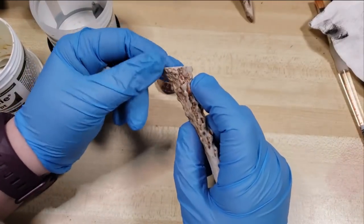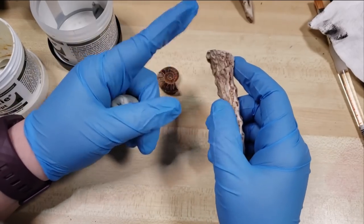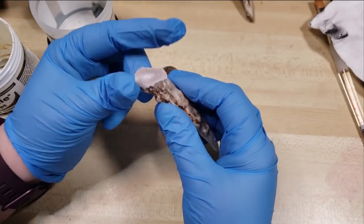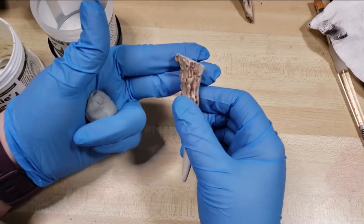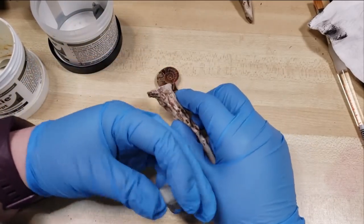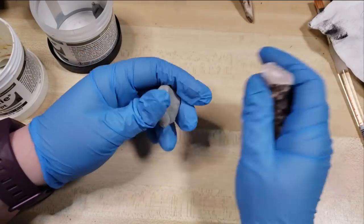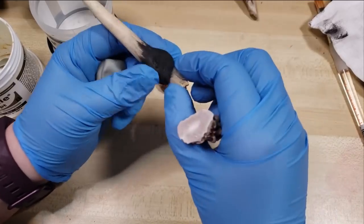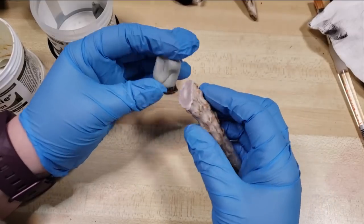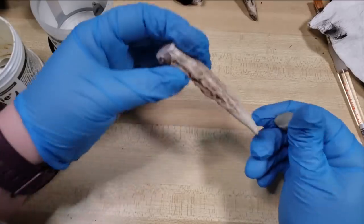I've gone through with some 60 or 80 grit sandpaper outside with a respirator on and sanded down some pokey bits of the antler, just in case they poked through and were uncomfortable against your skin — though this can also be done after the epoxy sculpt has cured. All of it is sandable, so if you have any little pokey bits you can shape that. This stuff builds on itself really well.